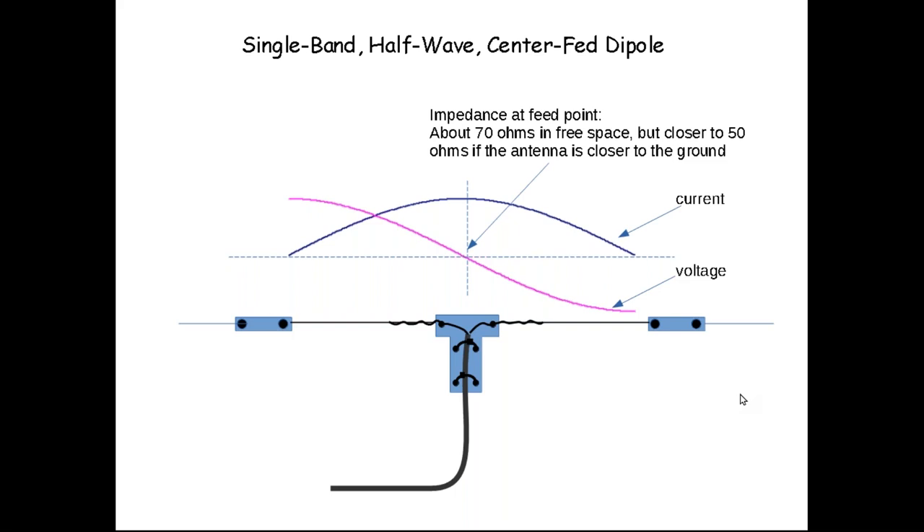Let's start with a simple single-band center-fed dipole — an antenna tuned or cut for a particular frequency, sort of like a guitar string. It resonates at one frequency or range of frequencies. At the frequency the antenna is cut for, the current is at its maximum at the feed point and the voltage is at its minimum, so it's a low impedance — about 70 ohms in free space or more than half a wave off the ground. Closer to the ground, impedance gets closer to 50 ohms, making it a good match for coax.